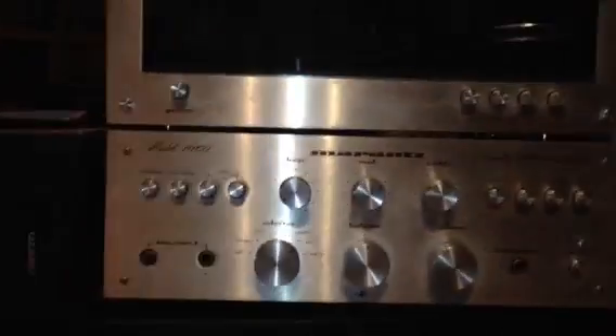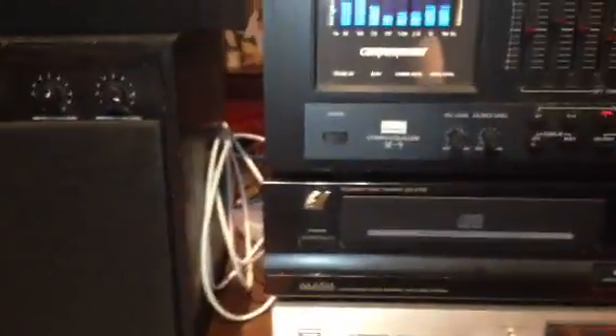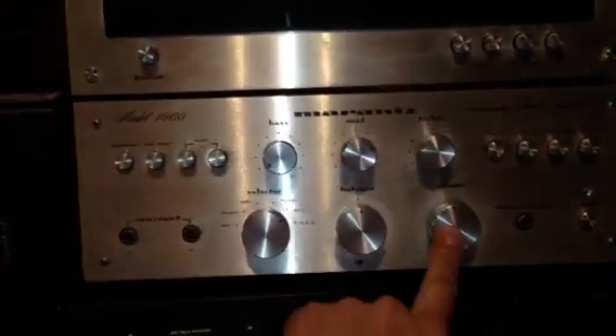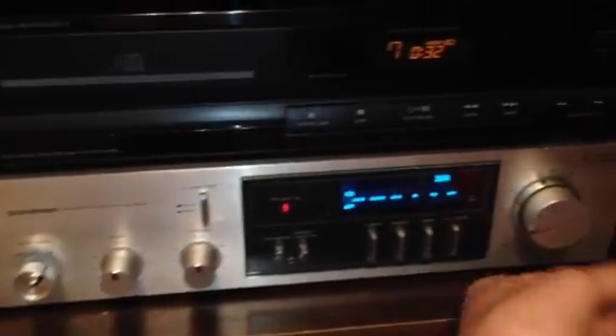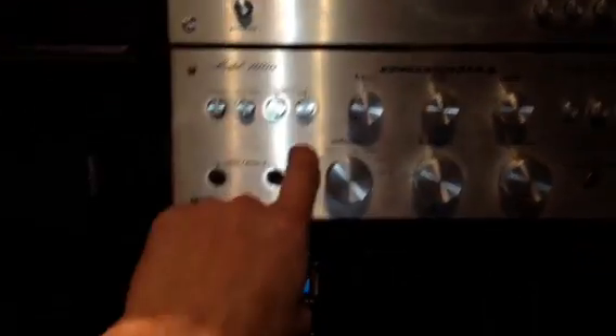This setup is pretty simple. I've got several inputs — about seven — running through the preamp on the Marantz because the Marantz is just so sweet, and direct into the amp. We can see the meters, of course. I think it sounds a little bit cleaner through the AU-217 though.